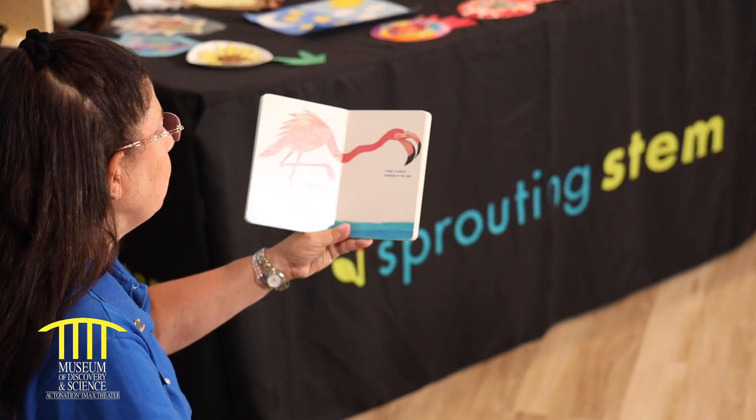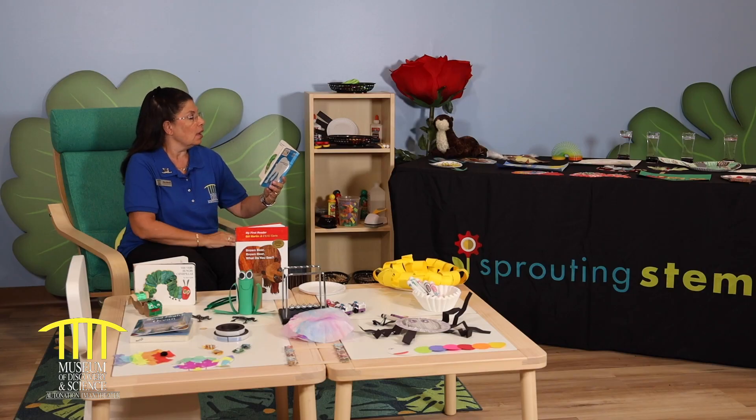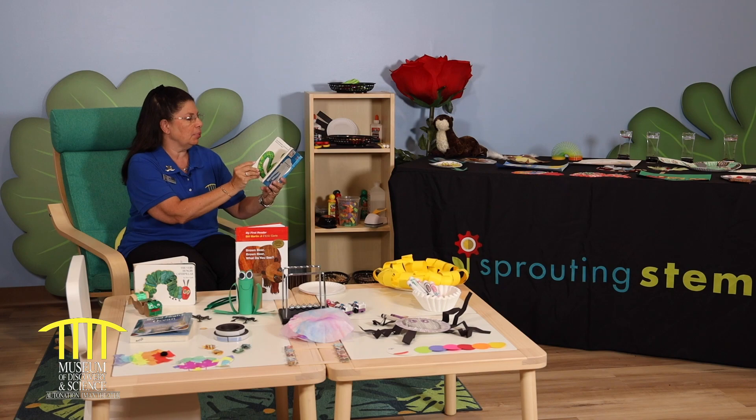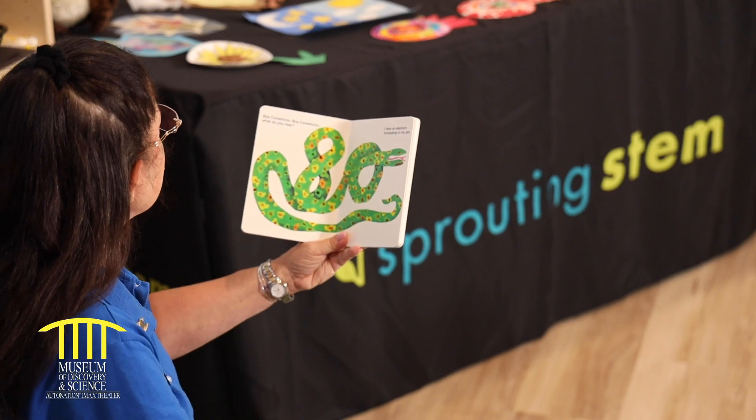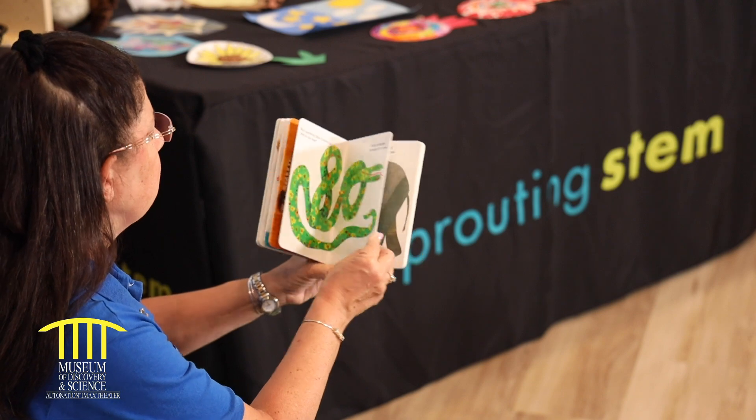Flamingo, flamingo, what do you hear? I hear a zebra grazing in my ear. Zebra, zebra, what do you hear? I hear a boa constrictor hissing in my ear. Boa constrictor, boa constrictor, what do you hear? I hear an elephant trumpeting in my ear.